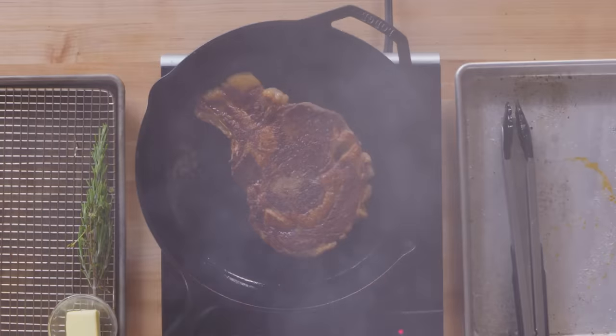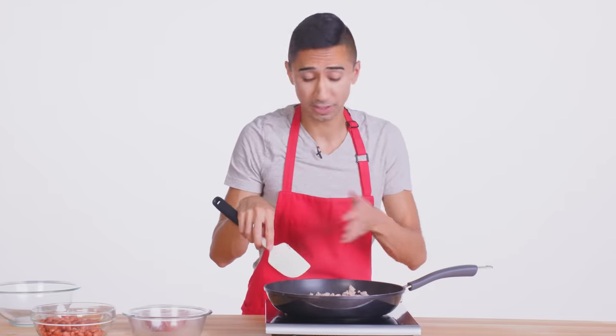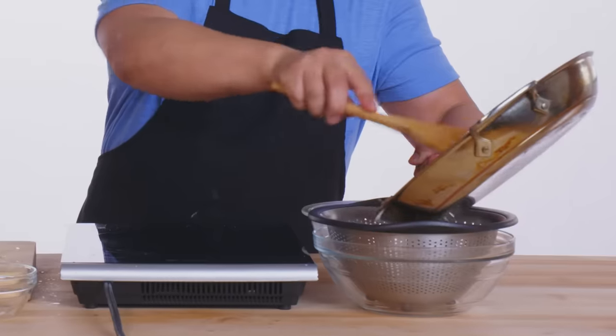This is our first layer of flavor. Let's flip this over and break it up to make it look like actual ground meat. The turkey created a little bit of juice and I keep it in there — I think it's tasty. We're gonna drain this a little bit because we don't want all that fat in there. Oh, it's yummy.